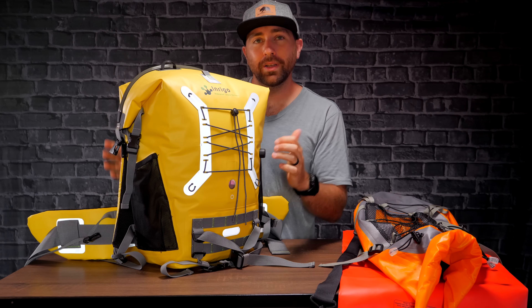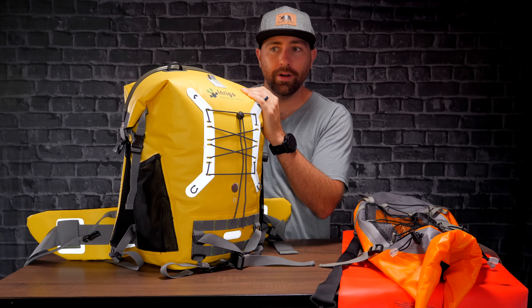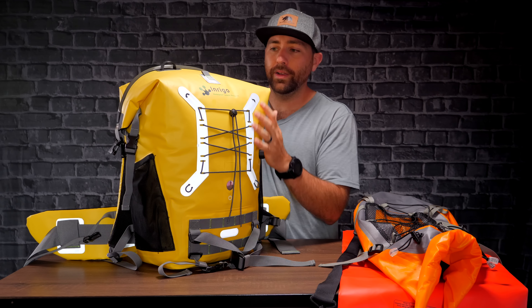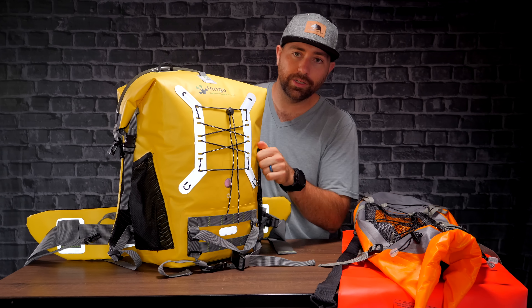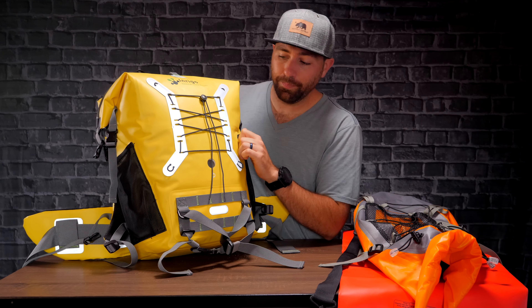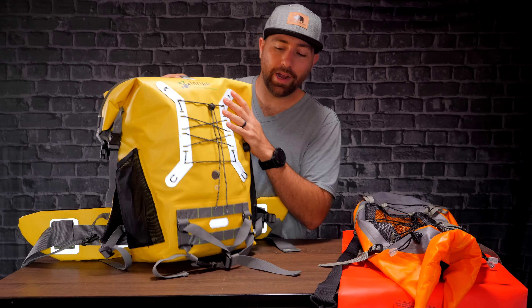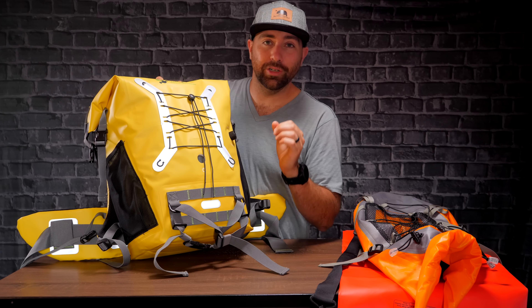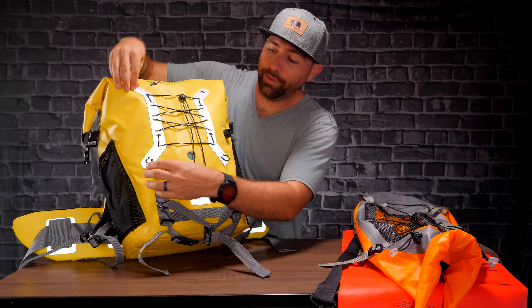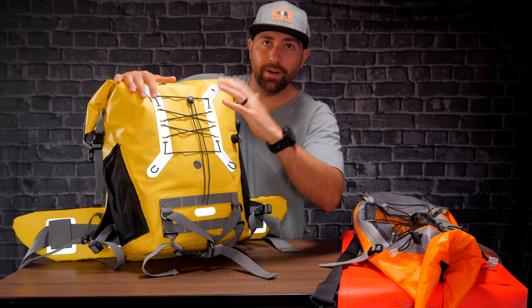On the front, you have this valve, which is interesting. You can open it and let all the air out, or you can blow it up so that when you're in a situation where you might need to throw this in the water, it will float with you. You can blow this up with air and it can just float on the water. Just make sure this is closed, because you don't wanna have it open and filled with water. It's a great way to control how much air is in your bag. Cool little feature for sure.